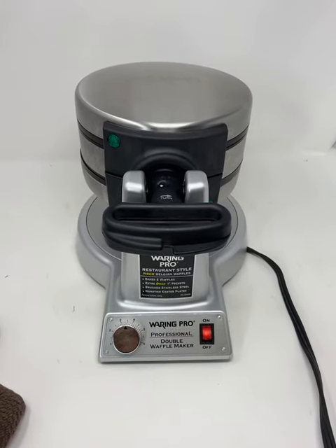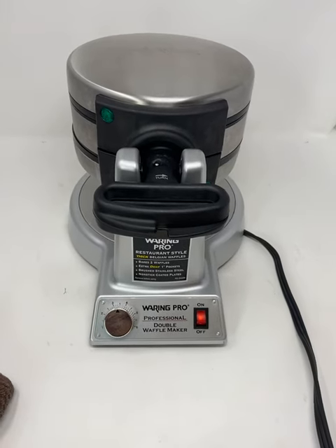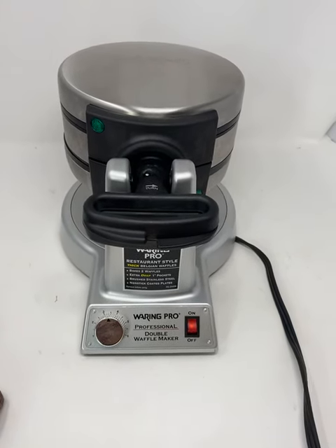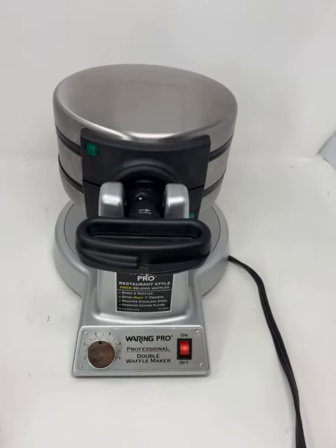This is a short video clip to show an eBay listing of the Waring Pro WMK 600 Double Waffle Maker, to show the features and functions.